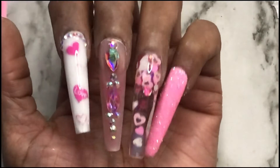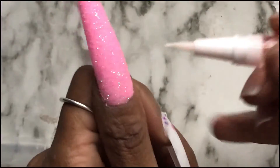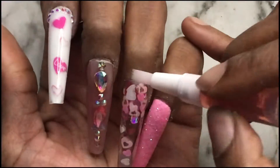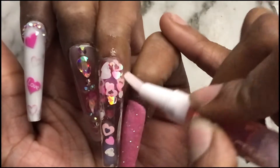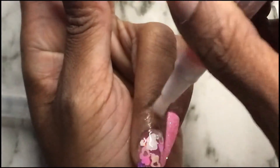I went in with a juicy layer of top coat for the ring, middle, and pointer finger off camera. Now I'm just going to go in with some cuticle oil around my cuticles, and I'm going to show you guys some angles and poses of the finished nails.